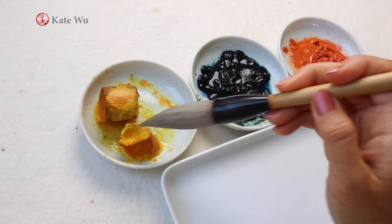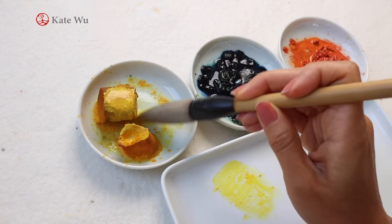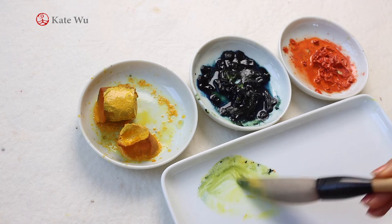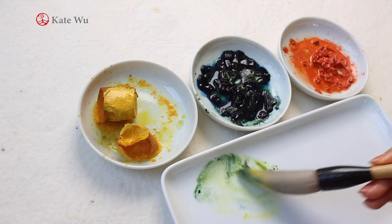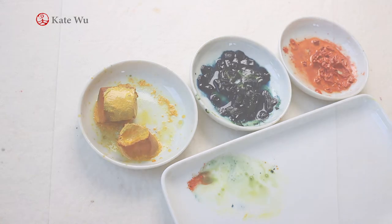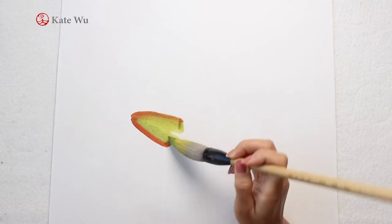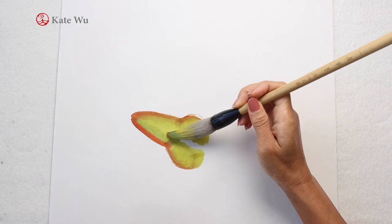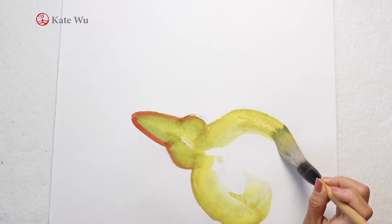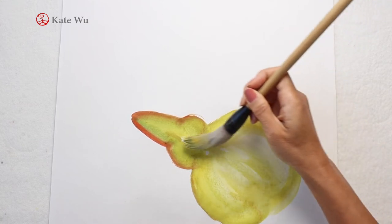Start using a large brush. Take some yellow, then add some blue to make green, and then add a bit of orange at the tip of the brush and start. I'm trying to paint the entire bottle gourd with the same brush of color so that all the color is consistent. If you are a beginner, it might be a bit hard to paint the entire gourd with one brush, so you may start small by painting smaller gourds.